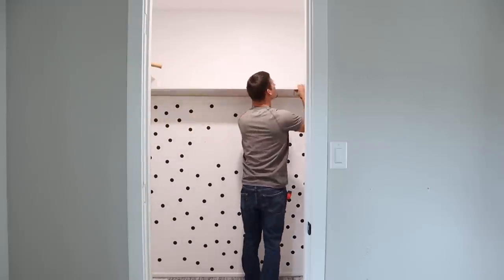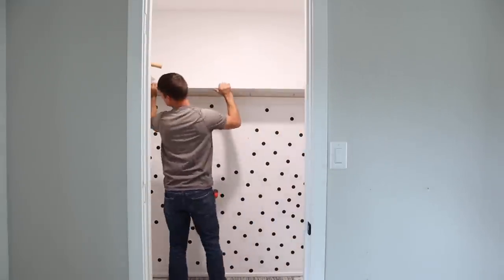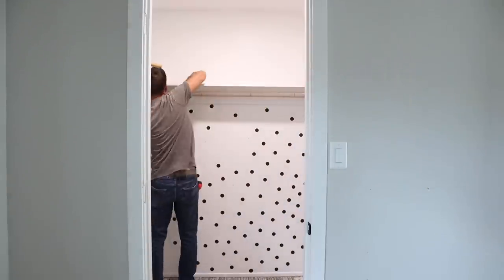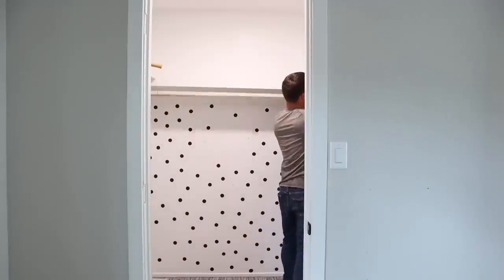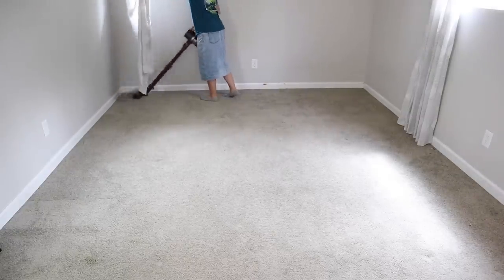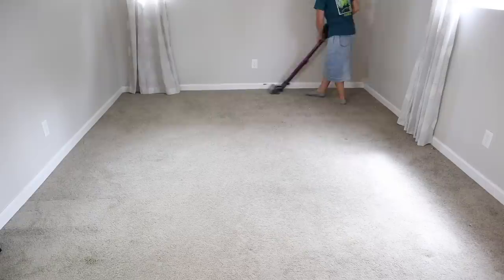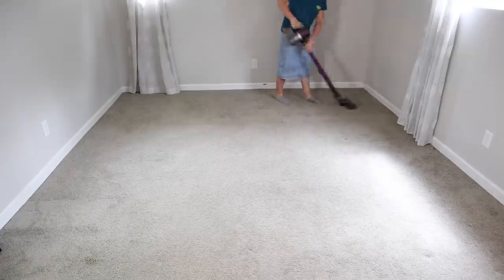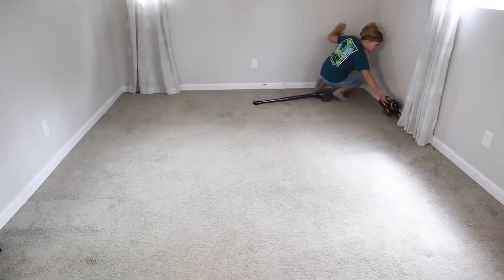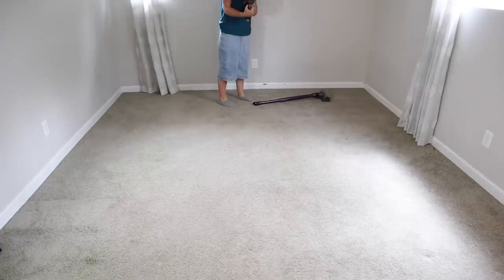Jalen is working at removing the middle shelf in this closet, but once he started he realized he needed a couple more tools, so he headed out to get those. While he's getting those tools I'm just finishing up vacuuming the room. I should have dusted before I vacuumed but I kind of forgot, so I vacuumed the entire room and then I dusted the baseboards, the ceiling, the corners, the windows, and the curtain rods.